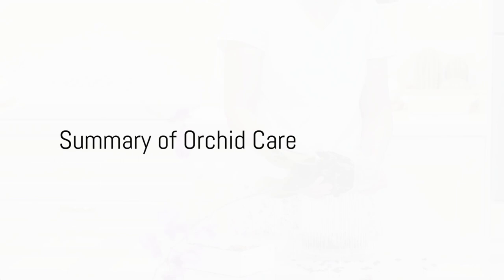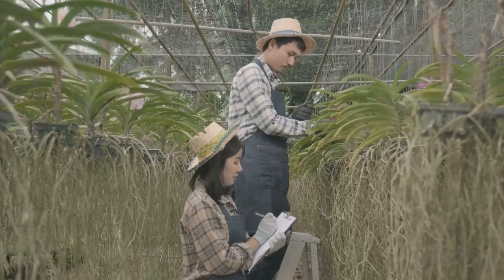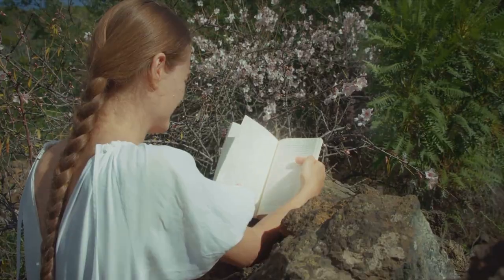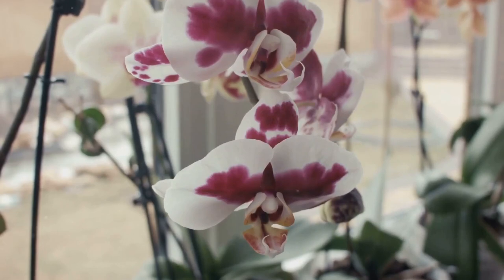To summarize, the key to orchid care lies in understanding their love for bright indirect light, their need for slightly dry soil, and the importance of research to learn about the specific needs of your variety. With these tips in mind, you can enjoy the elegance and beauty of blooming orchids in your space. So go forth, green thumbs, and may your orchids bloom bright and beautiful.